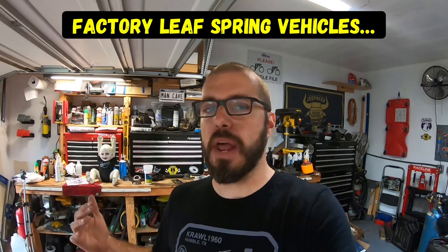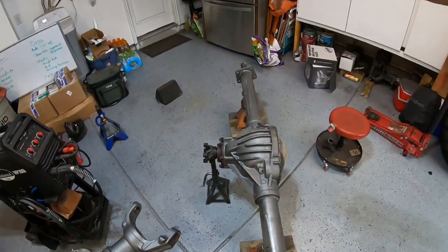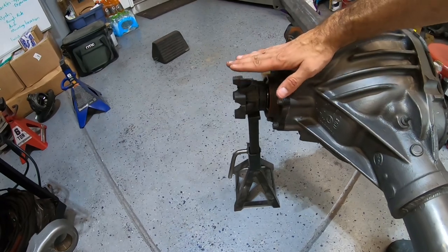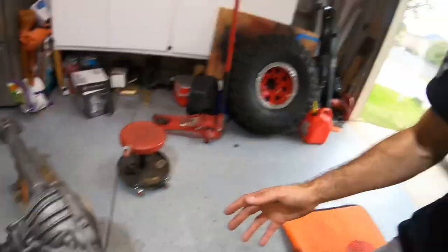Factory vehicles don't have anti-wrap bars. What they simply do is put one shock on the rear of the axle and move the other shock on the other side to the front. If you've ever noticed that in the back of pickup trucks, it's very common. The reason they do that is because when you step on the gas, that pinion in the front wants to rise a little bit, and having one shock compressing while the other extends helps fight that rise in a normal application.